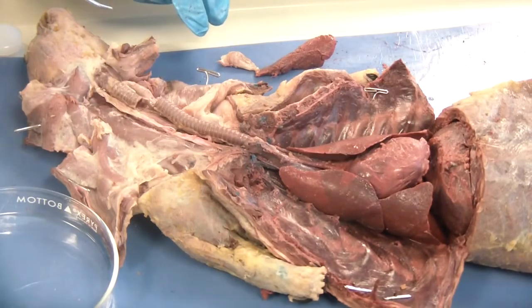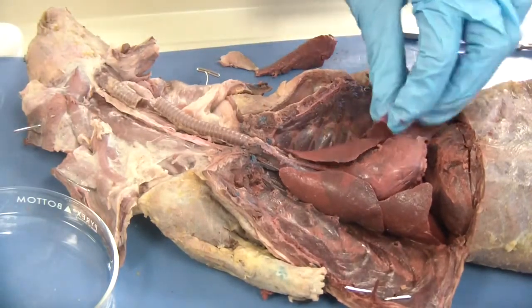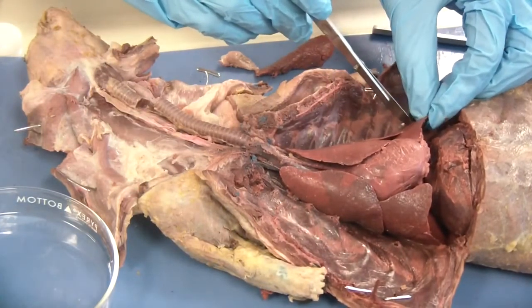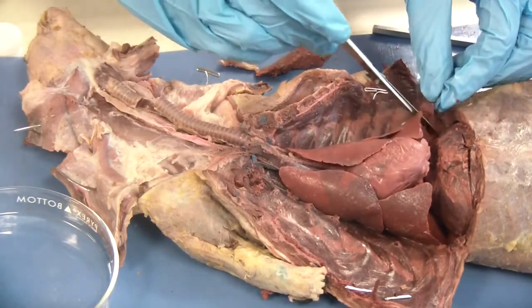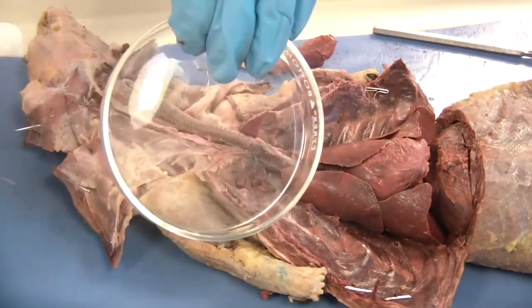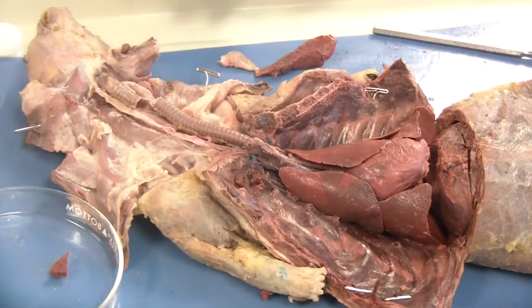Number seven asks us to use a scalpel to make a 0.5 cm cross section of one of the lobes. When you do this, you are going to be exceptionally careful — scalpels are very sharp, more sharp than the scissors. You are going to make a very thin cross section with your sharp scalpel and place that into a petri dish to look at under the dissecting microscope. There is your little cross section — you don't need much. The amount I have there is enough for us to look at under the microscope. We will take a look at that under the dissecting scope and record your observations.